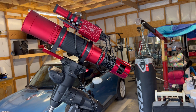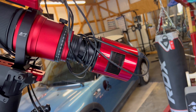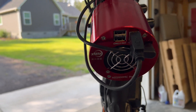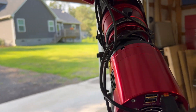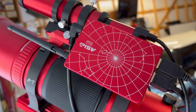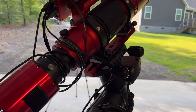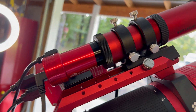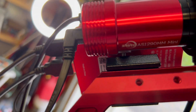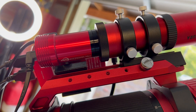A little bit more about the equipment. Of course it's the Red Cat 71, the ZWO ASI 2600MC Pro — the one-shot color cooled camera. The ASI Air Plus works really good. I haven't figured out all the details and abilities of it yet, but I'm working through it since I'm still kind of new to it. I also just got the ASI 290 — the 290mm guide scope camera, the guide camera. It works really good, I really love it.